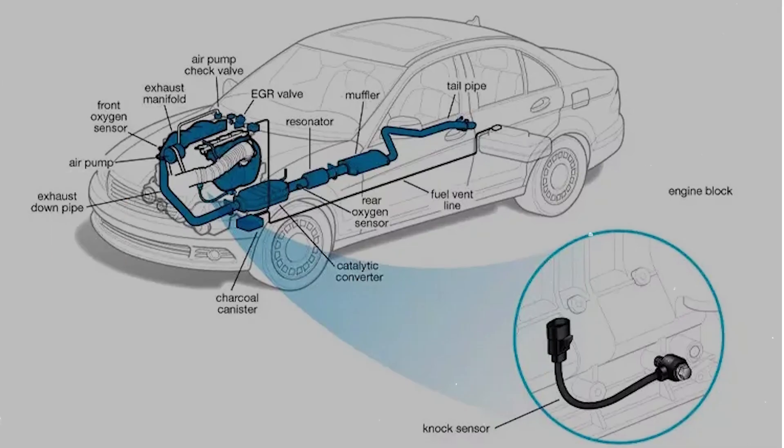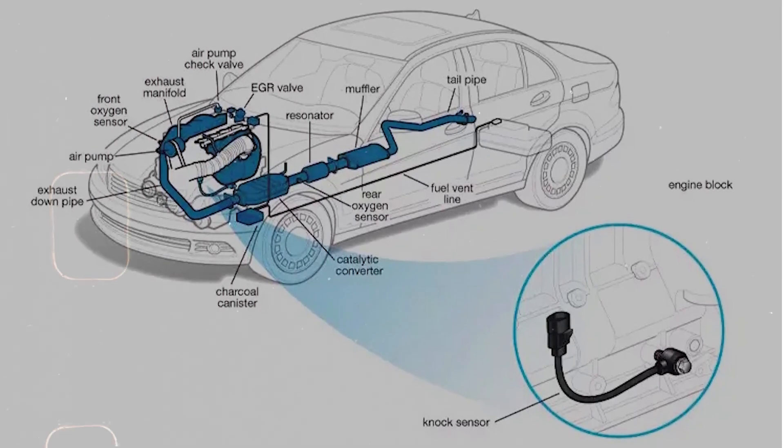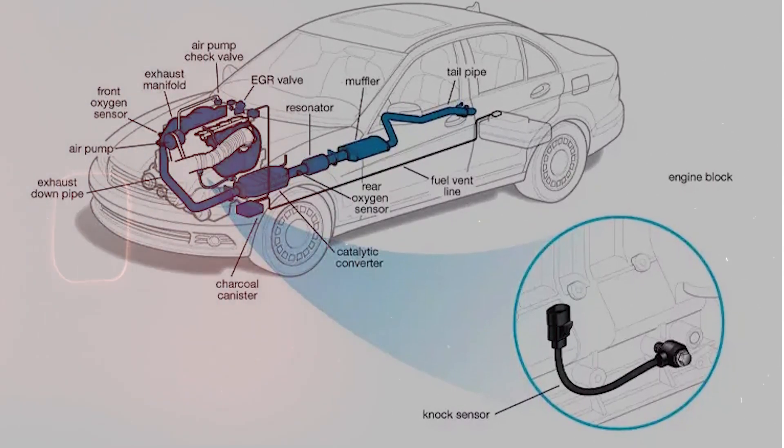So go down there — usually it's under the intake manifold or on the block — and just give that connector a good look. Make sure it's clean, dry, and plugged in tight.